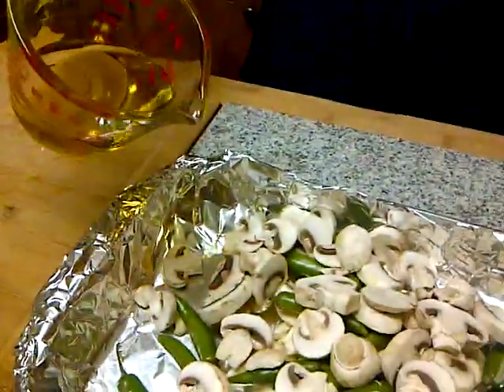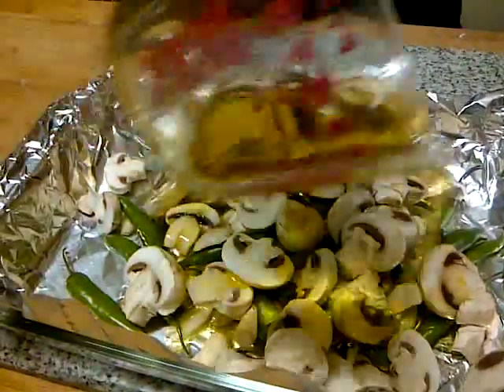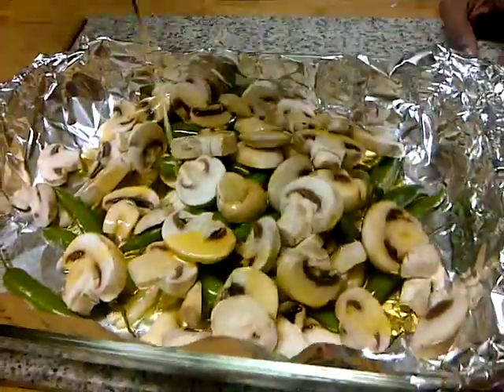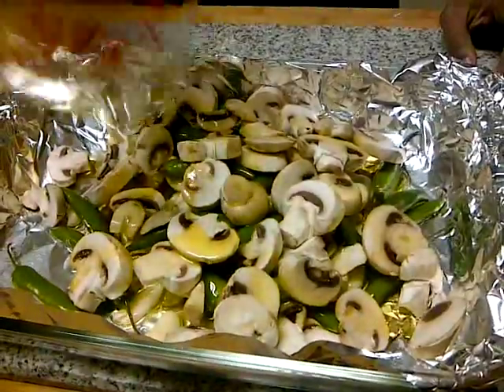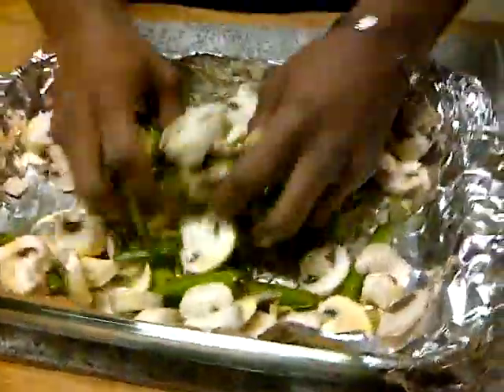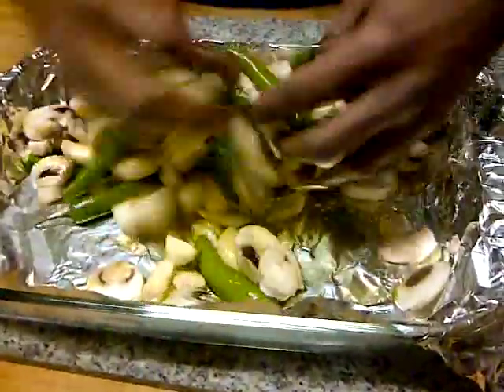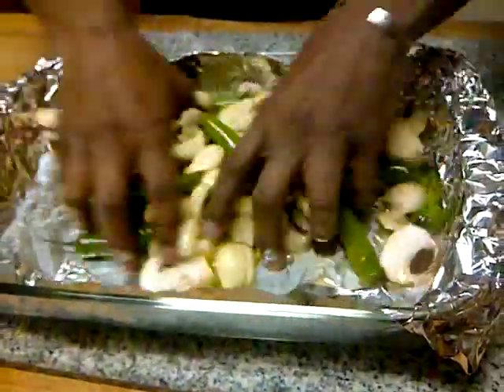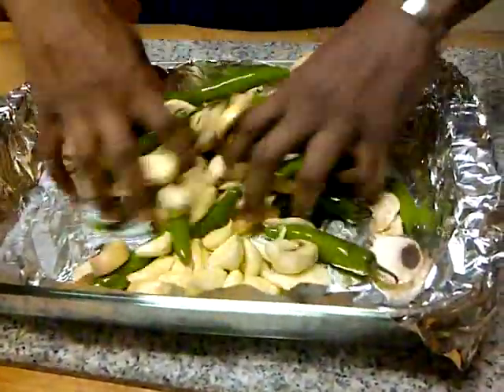And then on top of all of that, we're going to get a half a cup of olive oil and drizzle all of that on top. The reason I'm using a whole bunch of olive oil is because the mushrooms will soak up all the oil. So we're just going to toss this.